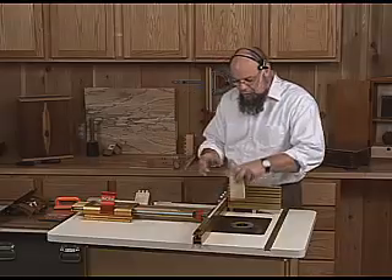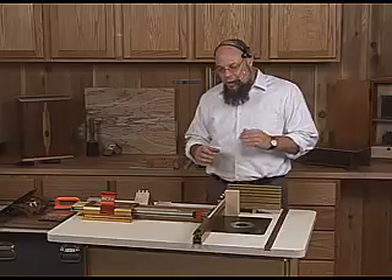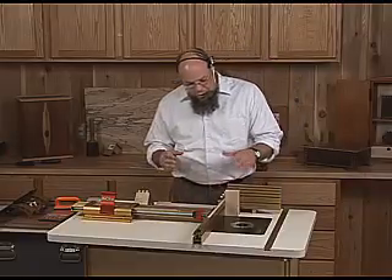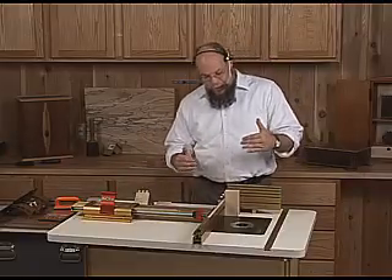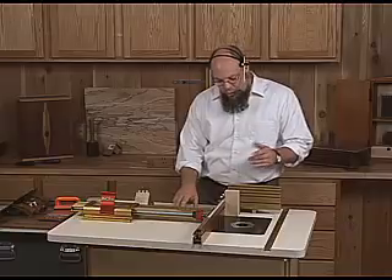Part of that efficiency comes from the fact that there aren't many situations where you're working with just one board at a time. To illustrate that, I'd like to show you an alternative method for doing box joints, and I'm going to be cutting all four sides of a box at the same time — and we're going to take that a step further as well.